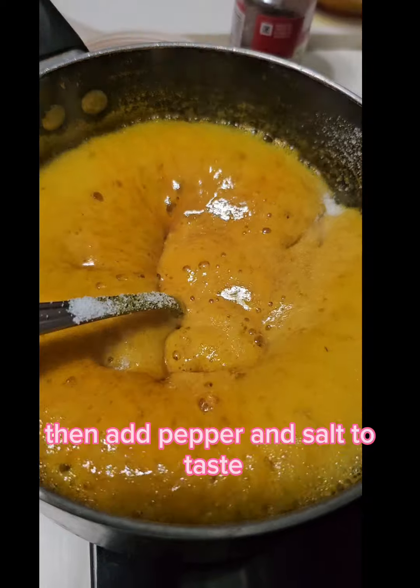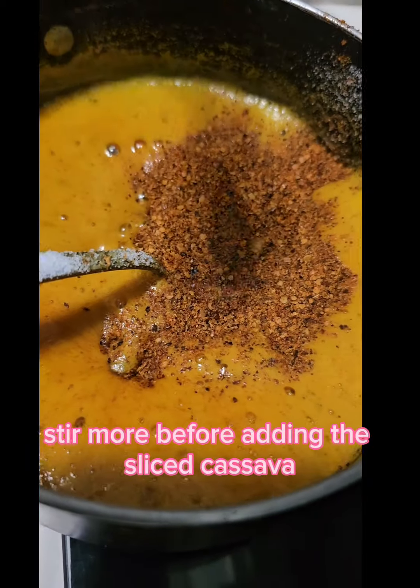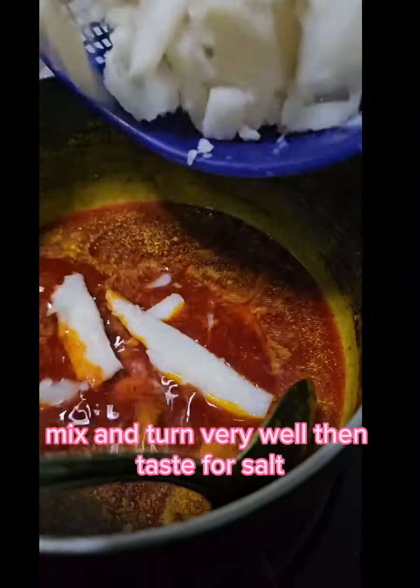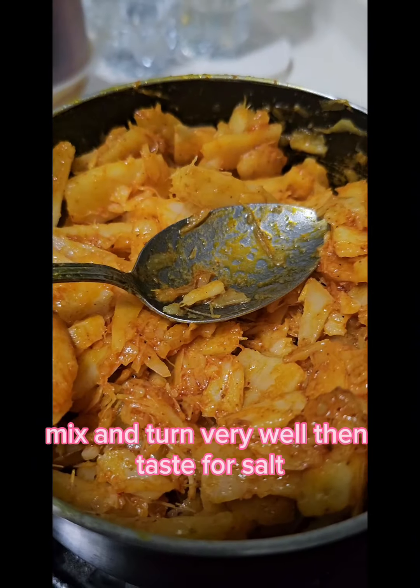Then add pepper and salt to taste. Stir more before adding the sliced cassava. Mix and turn very well. Then taste for salt.